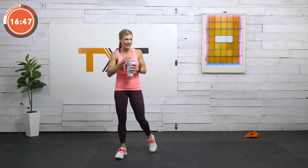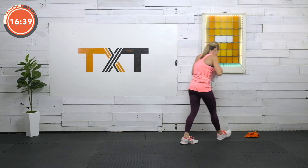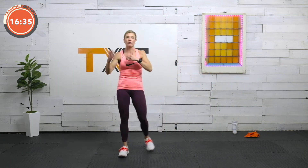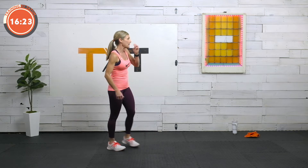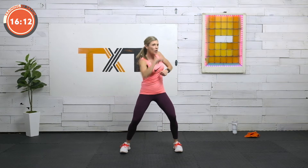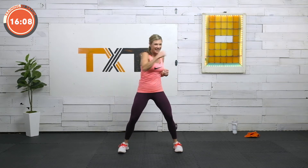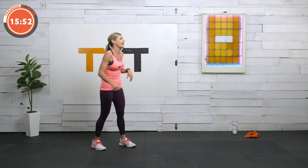Thirty seconds rest — grab a quick sip. We're on to our last circuit. Three rounds this time, so heart rate's going to raise. Feel free to take it. Maybe you're short on time or that heart rate's starting to spiral. When you're just getting started, don't overdo it. Do what you can, not what you can't. So if you need to stop, it's okay. Cross, one, two. Upper, upper. So cross, upper, upper. Got it? Cross, upper, upper. We're going to move through three rounds on this one.